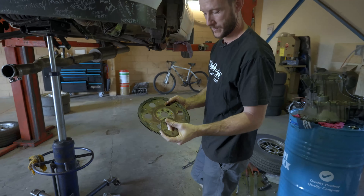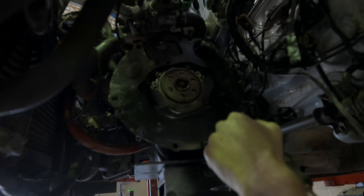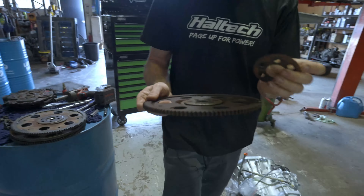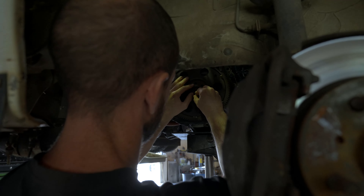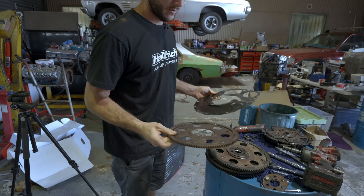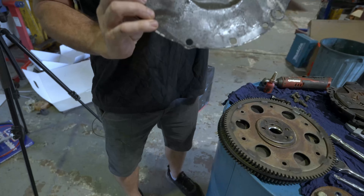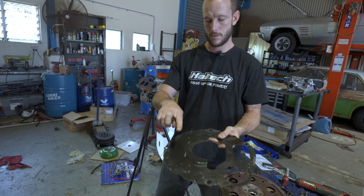We got the gearbox out. We've got the little spacer here and the flexi plate, but we've encountered a problem — the bolt holes are wrong. This is out of a 5E; you can't use it. Luckily we have a 4E one here. We've run into the first drama already: we don't have a sandwich plate for an auto gearbox, so when we try and bolt this on we won't be able to reach the bolt holes. No idea where we're going to get one, so we're just going to modify it and chop the base bit off.